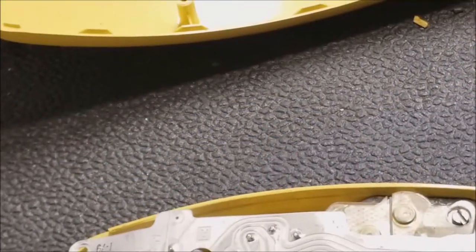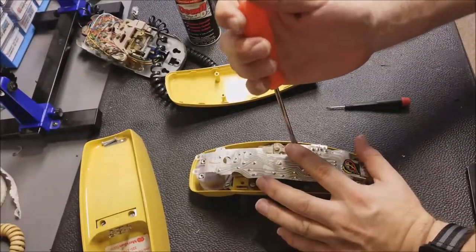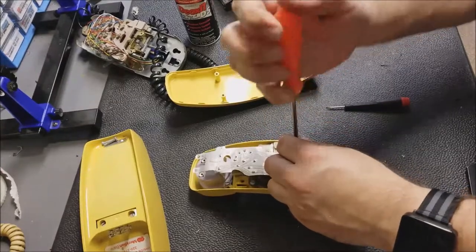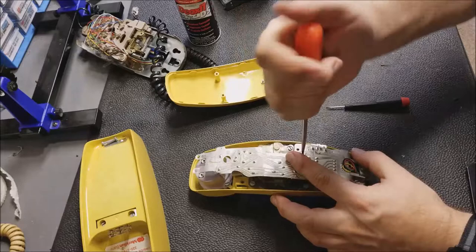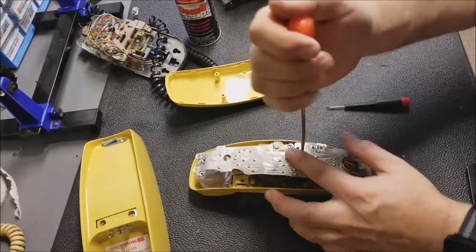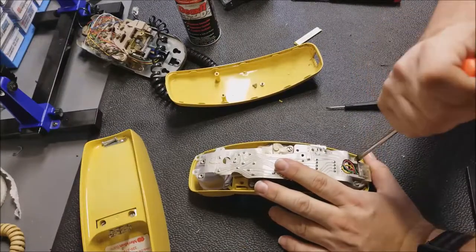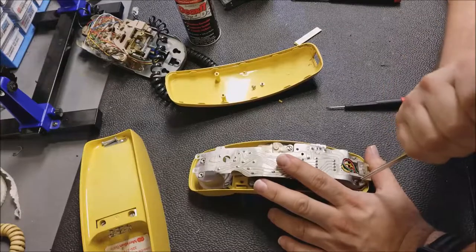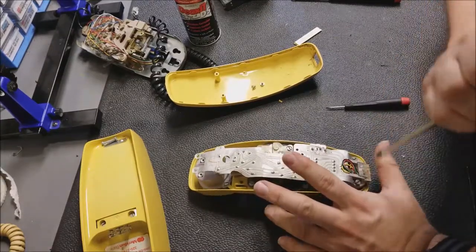Then the dialing mechanism. I'm going to lift this flat flex off altogether so I can clean the screw contacts and also tap the microphone. A lot of these had carbon microphones in them, and the carbon would start to cake up and it wouldn't be as responsive, so you just tap them and knock the carbon loose.